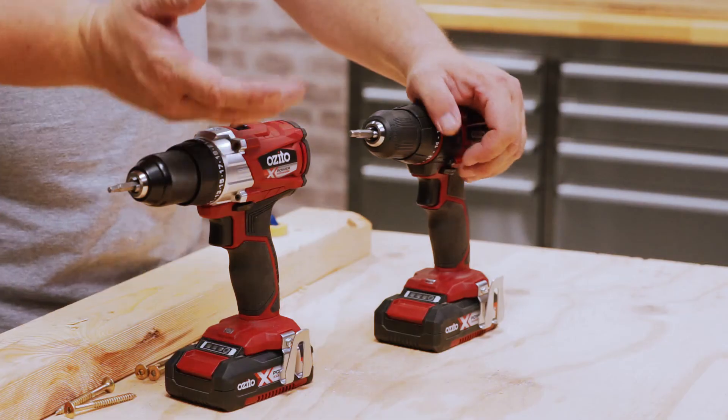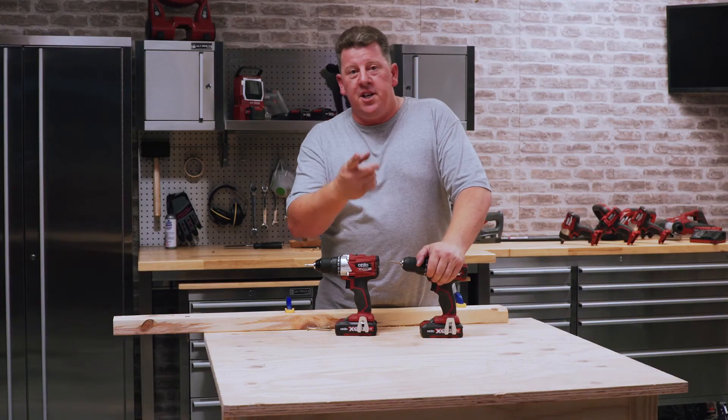So hopefully I've been able to help you select the right tool between a brushed and a brushless machine, and I look forward to seeing you in the next video.